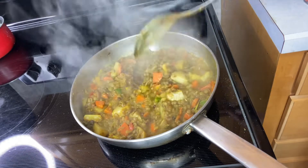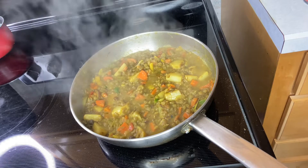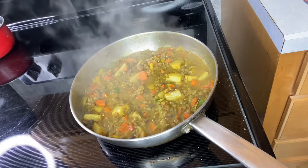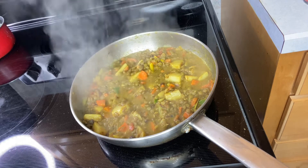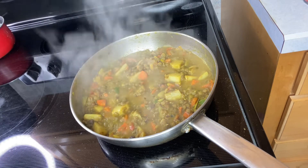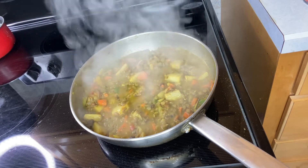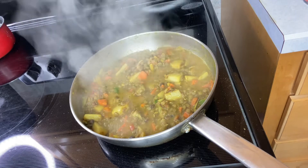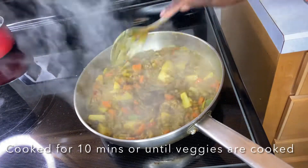I did not want to use any coconut milk. You can also add in your butter beans. Welcome to my channel — if you're vegan, drop a comment because I know I've been putting out a lot of videos with meat. In my household, 95% of the meat consumed is chicken.